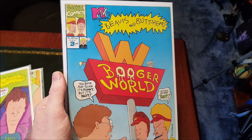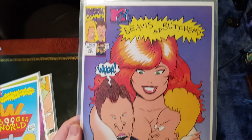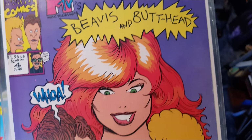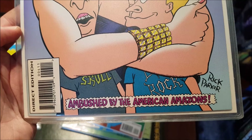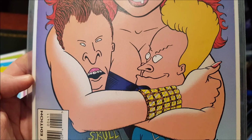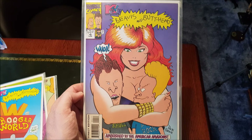The artwork by Rick Parker is absolutely perfect for these — again, beautiful, bright, vibrant colors that really catch the eye and stand out. Number three, and here's number four. 'Ambushed by the American Amazons' — Rick Parker again. They've still got the skull and death-rock t-shirts instead of AC/DC and Metallica like they did in the TV show, but that is a really good front cover.